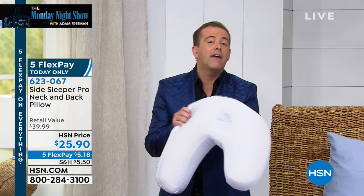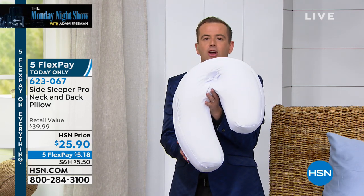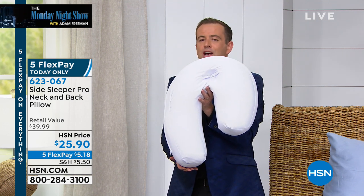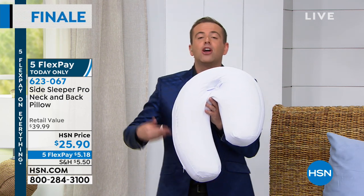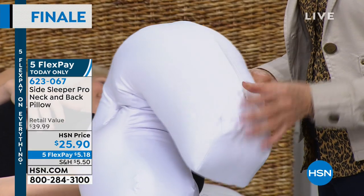There are reviews coming through saying it's life-changing. Reviews coming through saying 'I wish I'd have known about this pillow a long time ago.' For side sleepers there seems to be nothing else in the world that even comes close to the way this doctor-created pillow has been formed — formed to keep us comfortable and cradled in a very unique way.